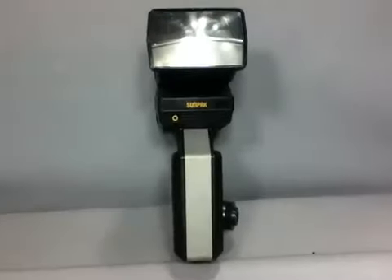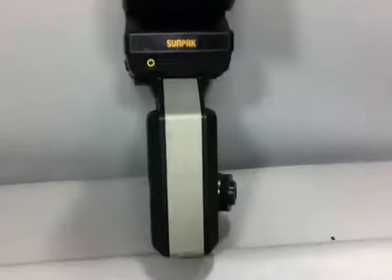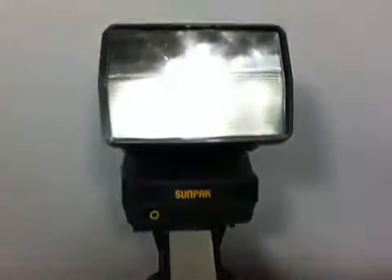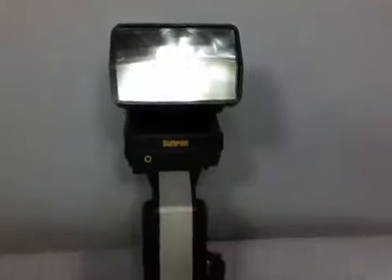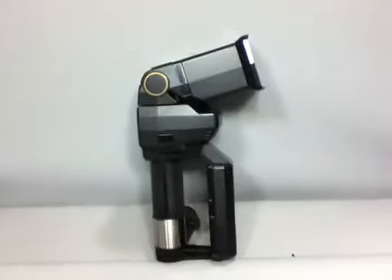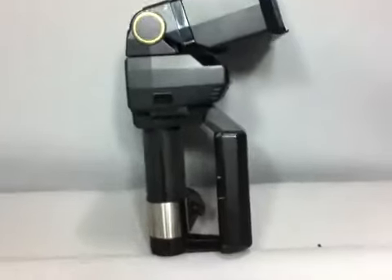SunPak Pro System 622 Super features the ability to use any of seven interchangeable flash heads (not included), has seven auto aperture settings as well as manual control with power ratio from full to 1/128th power.